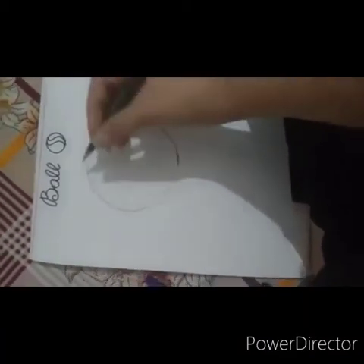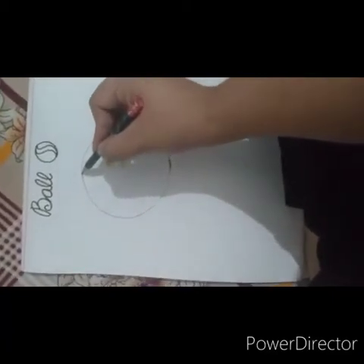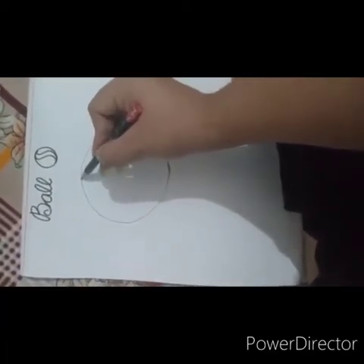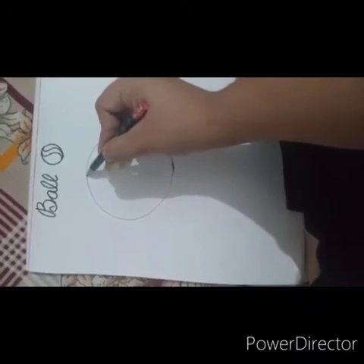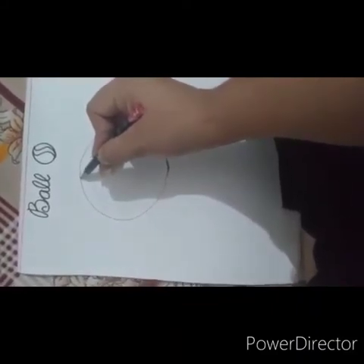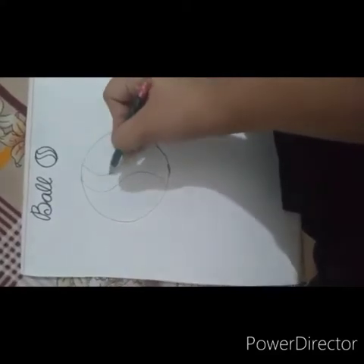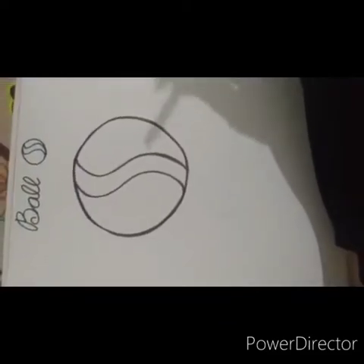You have made a circle. Now what you have to do is, you have to make a big S — a big S that joins both the ends. Another S. Very nice! We have drawn the ball.